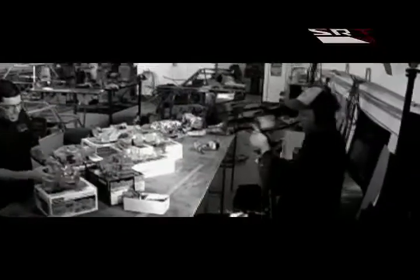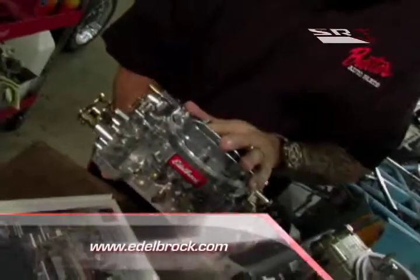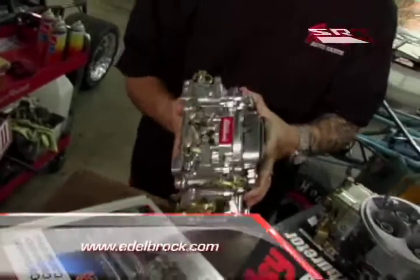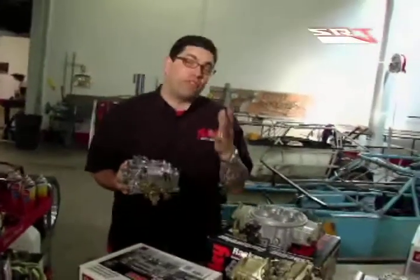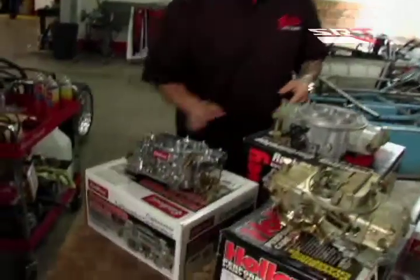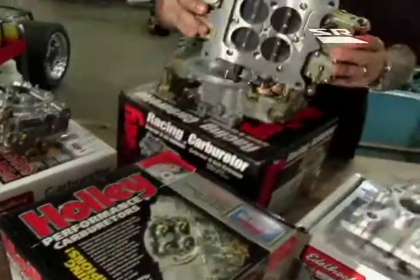We're going to start with this Edelbrock Performer Series. The beauty of these is they're very easy to bolt on — kind of a plug and play. The idea behind these is they can either be a performance add-on or replace that old Carter you've got on that old Chevy.